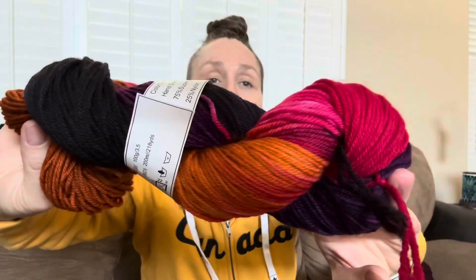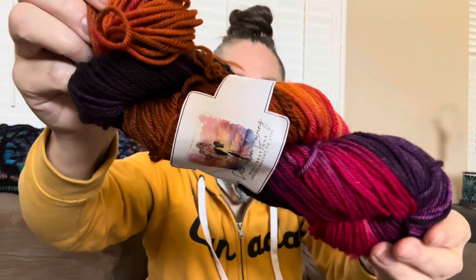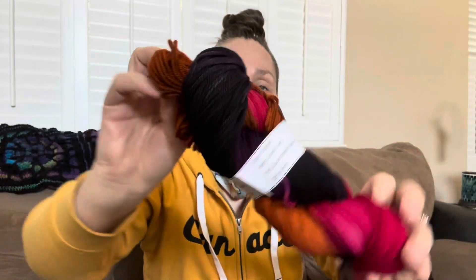Here's another one. This one is called Sunset and it is a superwash merino and nylon — 75% superwash merino, 25% nylon. It's 218 grams and it's a four medium. I don't want to rub my face on it, but someone was like, 'Oh, I want that,' and then all of a sudden they got all of me on it. So I'm trying not to do that too much, even though I'd like to snuggle in the yarns.